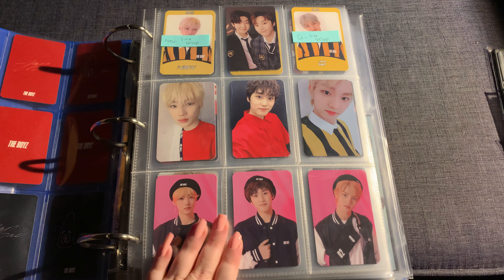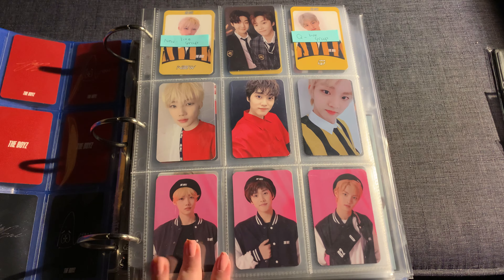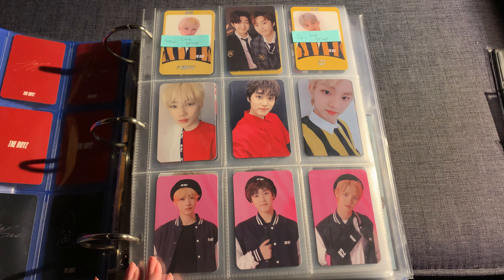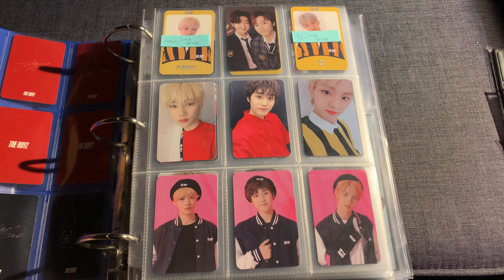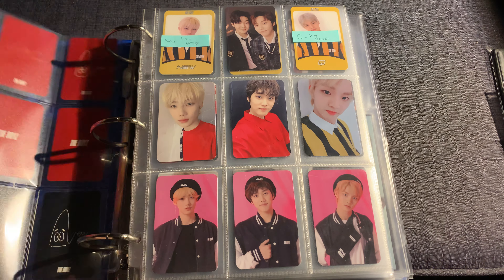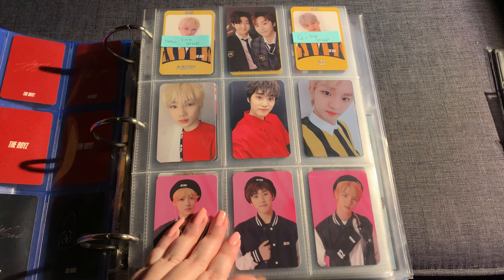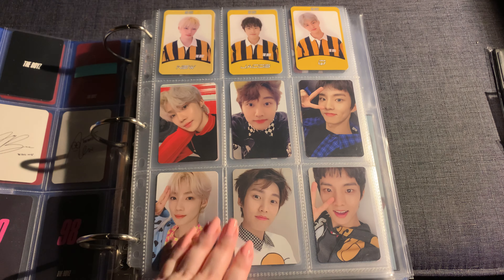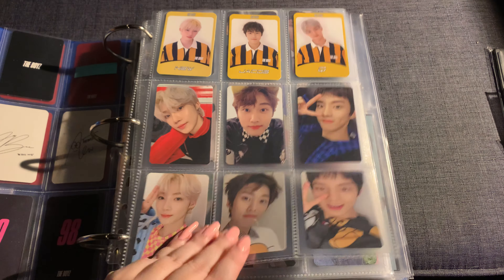I have to change out all these sleeves because we renovated our upstairs and I had to move my binder into different rooms — sometimes they were on the floor — and they got really dirty from when we redid our floors. I'm not looking forward to redoing all these sleeves.